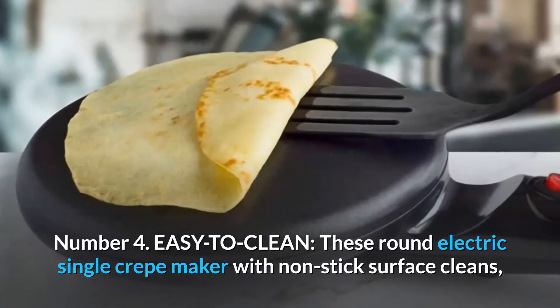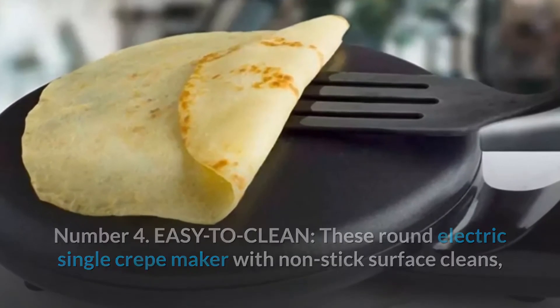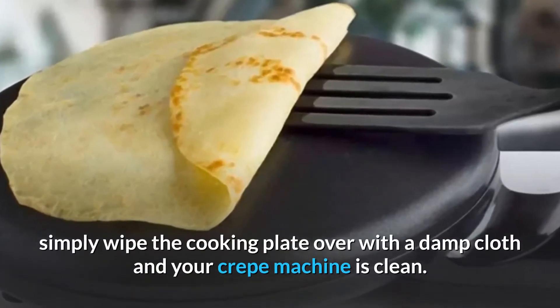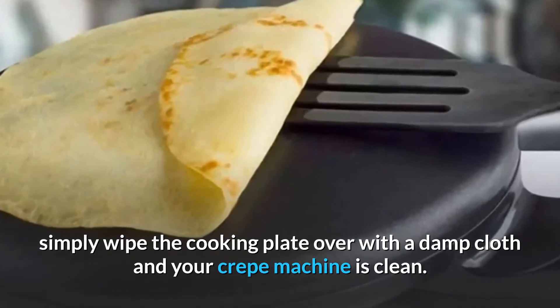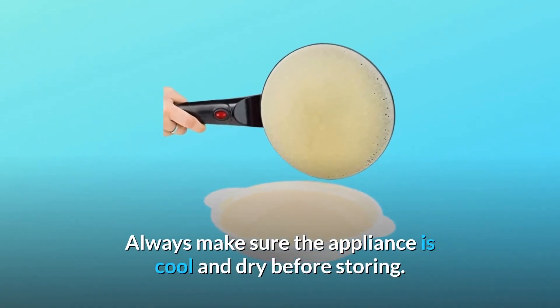Number 4: Easy to Clean. This round electric single crepe maker with non-stick surface cleans up easily — simply wipe the cooking plate with a damp cloth and your crepe machine is clean. Always make sure the appliance is cool and dry before storing.